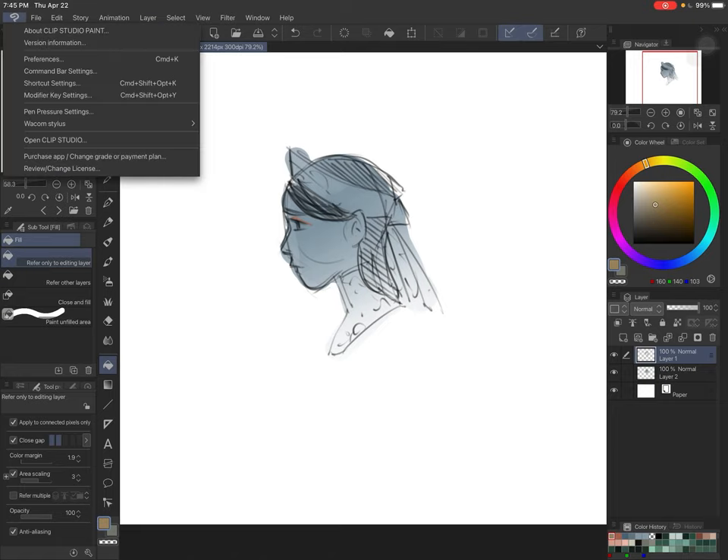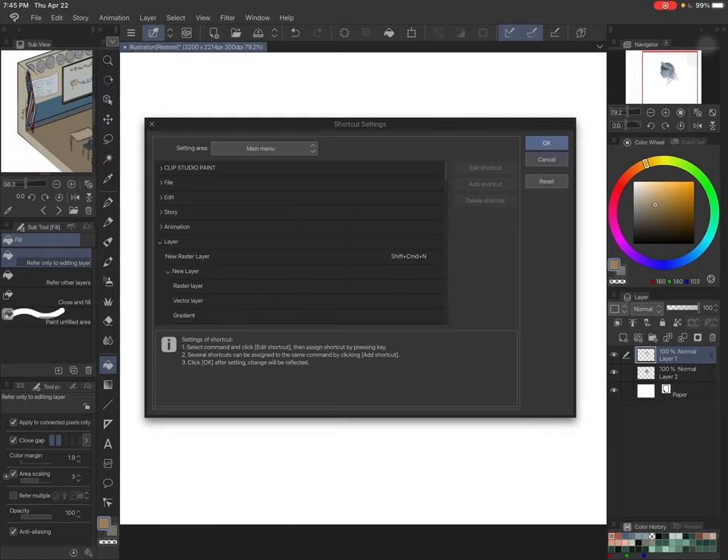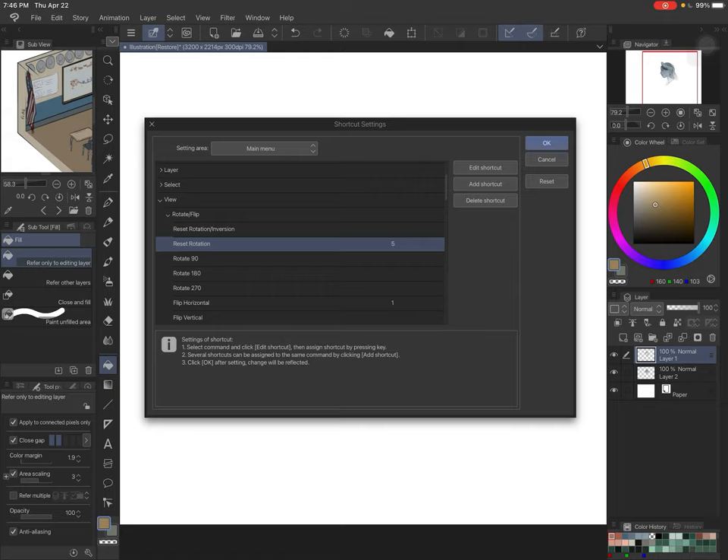The way you get into the shortcut settings from an iPad — you can also do this on a computer, which is how I knew how to do it on the iPad. I had already remapped a lot of stuff on the computer years ago. So: hit the little Clip Studio icon, go down to Shortcut Settings. This menu can look intimidating, especially when you realize there are a bunch of other menus, but it's not too bad — you just have to know what you want. For example, that rotate reset: it's a part of the view function, so you go to View, then Reset Rotation, and I had set it to five.